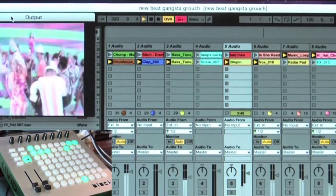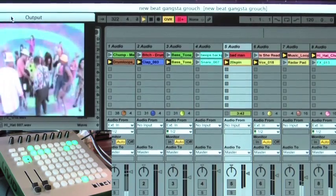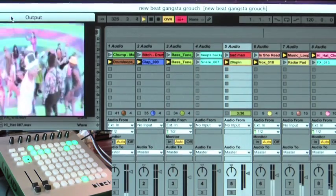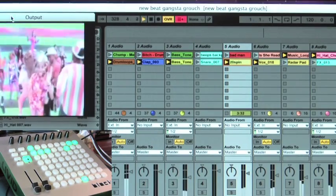So you can see there that you can really just be limited by your own creativity, because you can put in any amount of audio clips basically into Ableton and you've got something like 64 banks of 64 clips available in CellDNA.